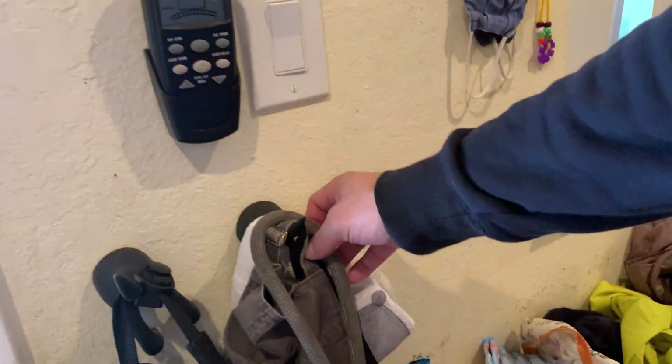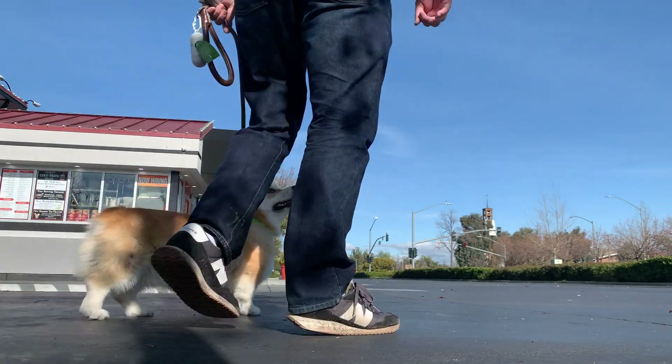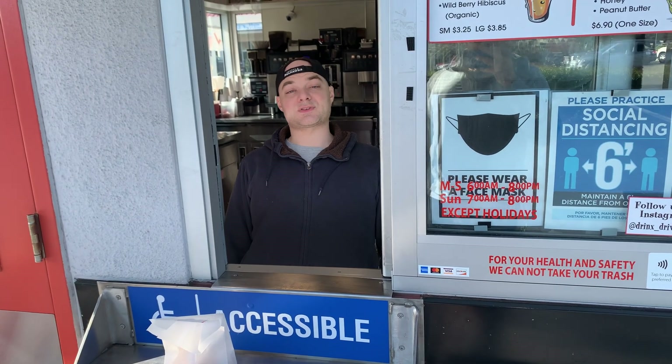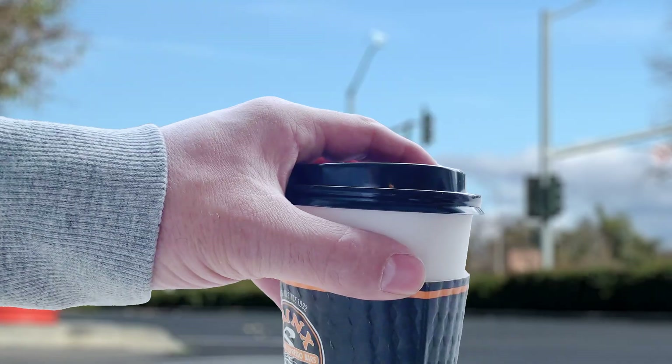Linux Pay! Let's get some coffee. Welcome to the coffee shop, what would you like? Hi, I'd just like a small coffee. Coffee? Okay, what's that? That will be $10.55. Oh, can I pay with Linux Pay? Yeah, Linux Pay, we support that.